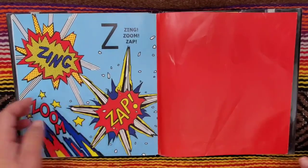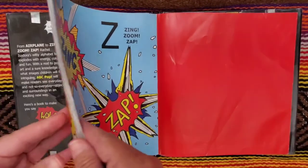Zing, zoom, zap. We'll do that one over again.